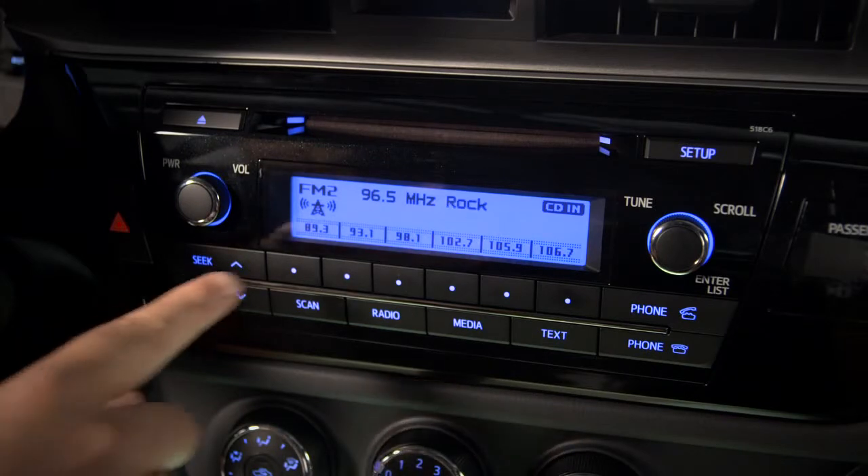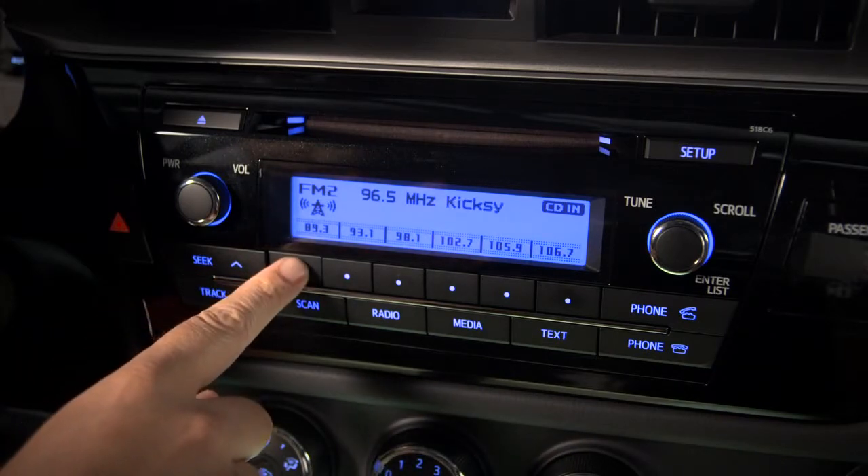Press and hold one of the preset buttons until you hear a beep. Your station is now saved, replacing any previous setting.